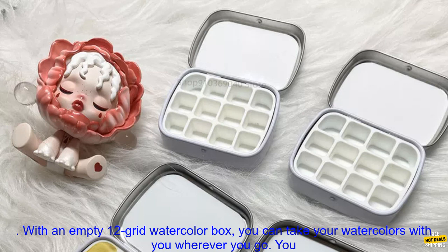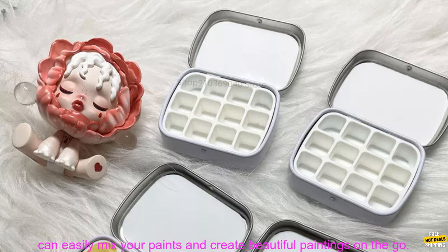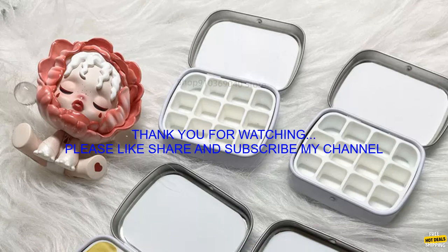Close the lid when you're not using the box — this will keep your paints organized and protected. With an empty 12 grid watercolor box, you can take your watercolors with you wherever you go and easily mix your paints to create beautiful paintings on the go.